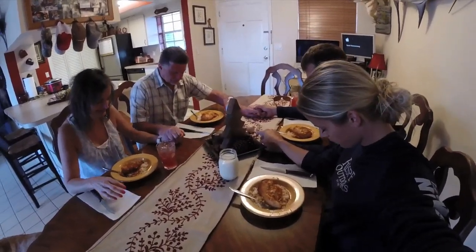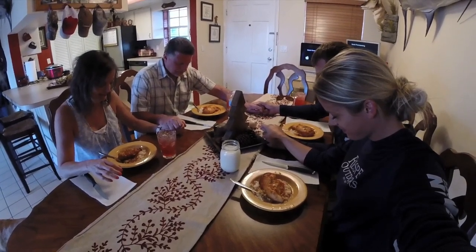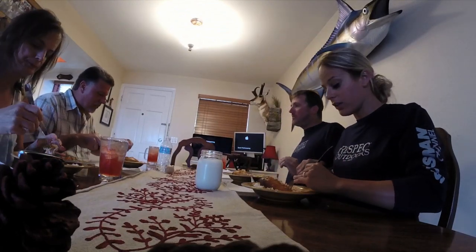Rob says grace, thanking God for the day, the food, blessings, and for mom finally being there, and for the upcoming marriage. Tasting the dish - it's got a nice sweet flavor and it's tender. Rob normally hates white meat and doesn't like chicken breast, and he admits he was leery when picking them in the store since he usually prefers thighs, but this is good. Glad he likes it.